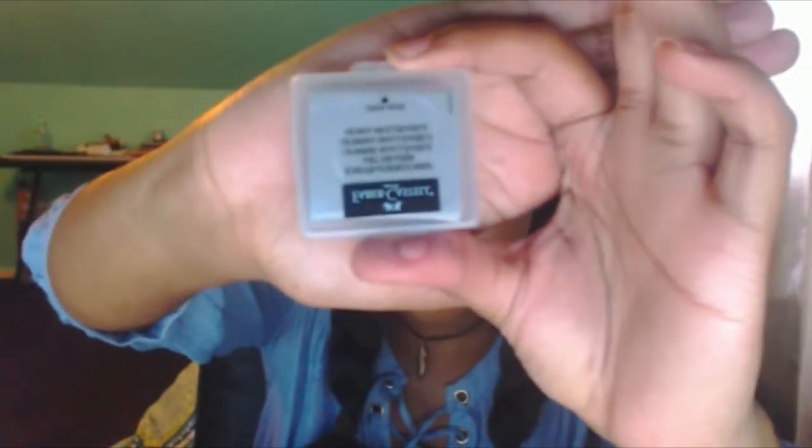And then I got a Faber-Castell kneaded eraser with case. It comes in a case — that's cool. We have these at my school. I'm pretty sure these are the ones that you can break apart. I'm trying to take it out of the case. It's too much work.